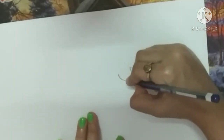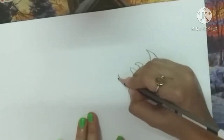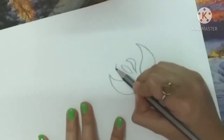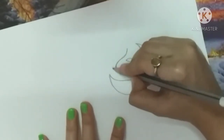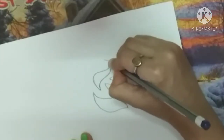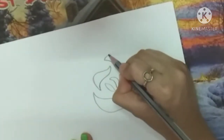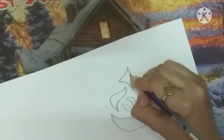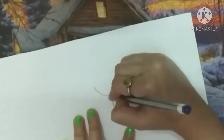So basically we will draw the design first and then cut it out so that we can print it on the shawl, scarf, dupatta, or sari. So now I'm going to print it on the shawl.